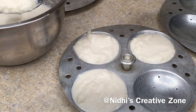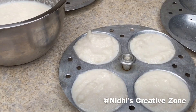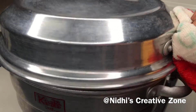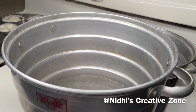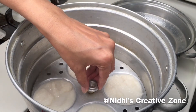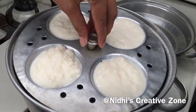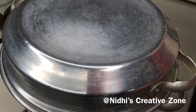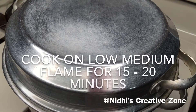Fill the idli mixture into the idli trays as shown. Similarly fill all the idli trays. Open the lid of the idli cooker — the water is perfectly boiled. Start placing the trays one by one inside the idli cooker. You can use a regular cooker with the same type of trays to steam the idlis. Cover the lid and on low-medium flame cook the idlis for 10 to 20 minutes.